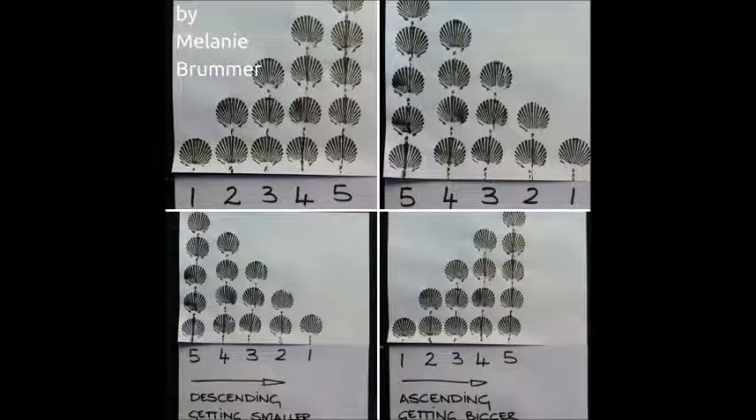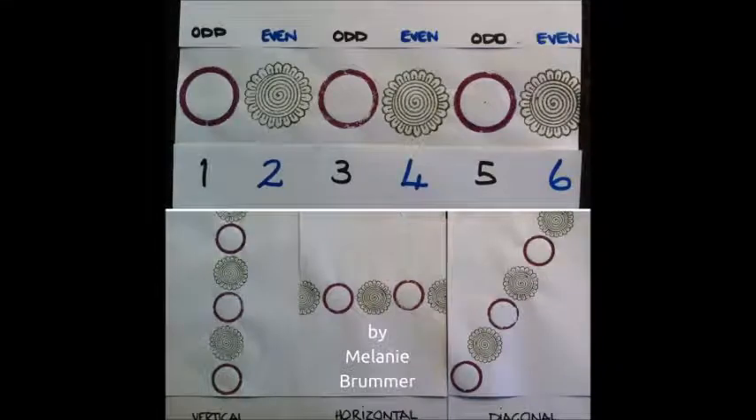We printed these shapes on two different pieces of paper so that we could use them in an interchangeable way to illustrate ascending and descending numbers.